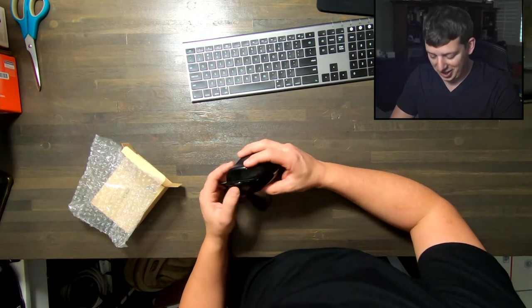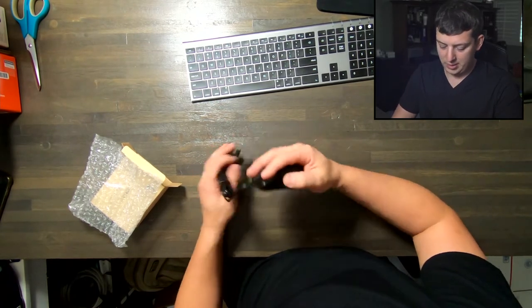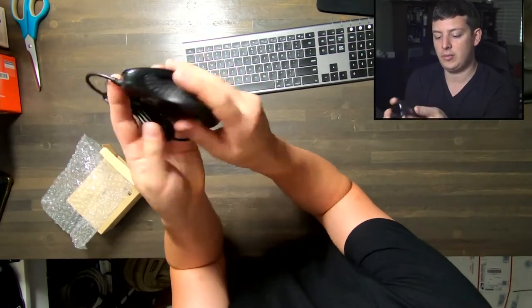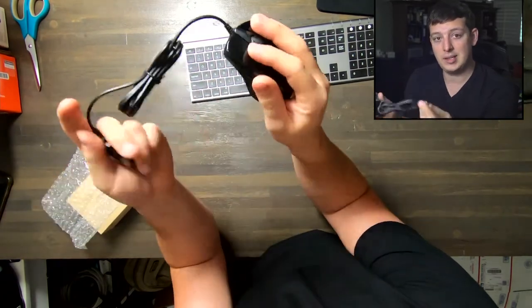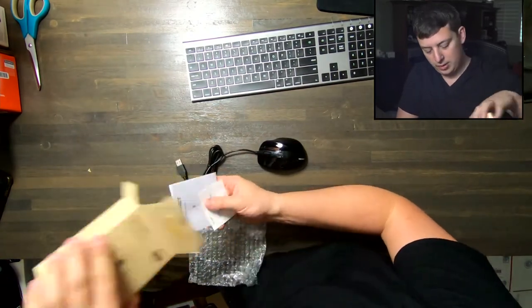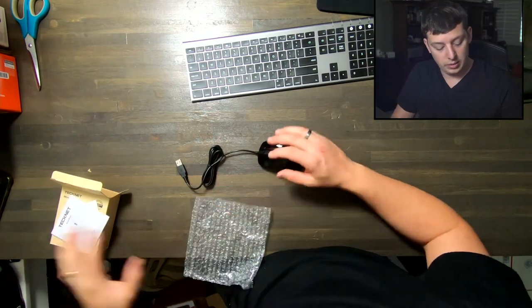Loud buttons, actually. Nice scroll wheel, sensitivity wheel on top, and forward and back buttons there. It does have kind of a plastic build design, but it's very light, so that's nice. And then the five foot cable, like what we talked about. There are some extras like a warranty card and a user manual in here as well if you want to look through those.